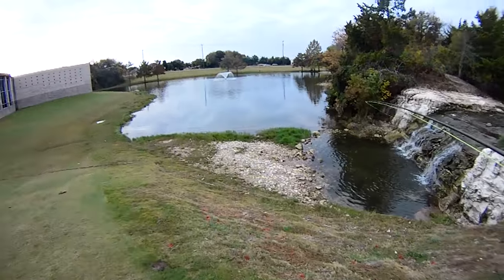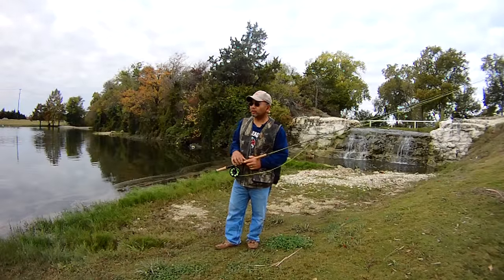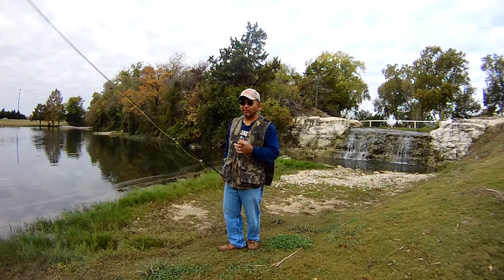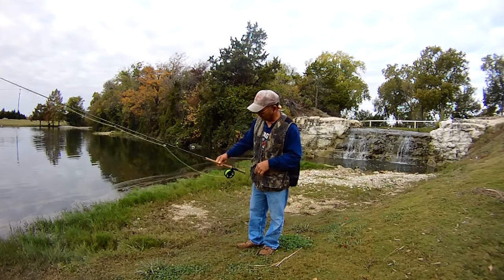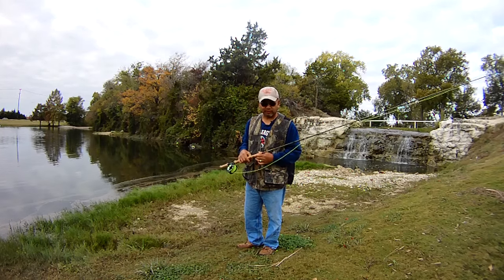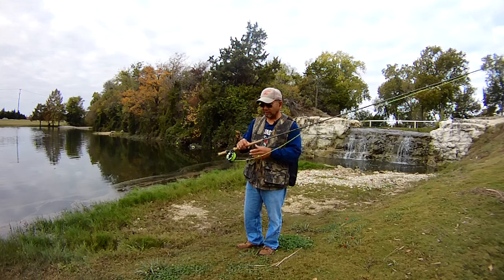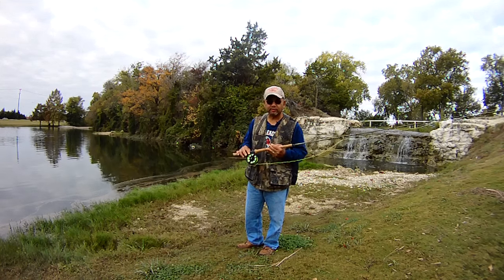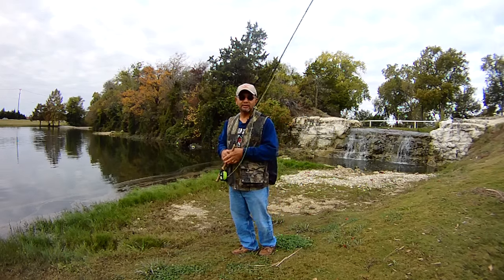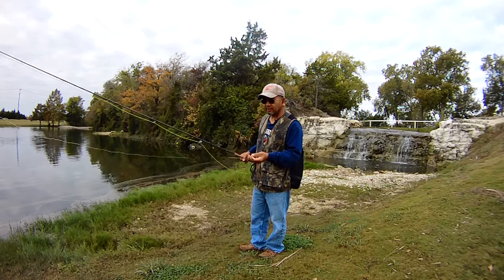It's November 13th and we're over here at the lower pond at Bethany Lakes, just by the Joe Farmer Recreation Center. We're bringing out the six-weight fly rod or switch rod that we picked up the other day — this is the second one in our arsenal. We went with the Echo six/seven weight, a traditional fly reel, and we're going with a braided line and a four-pound tippet.